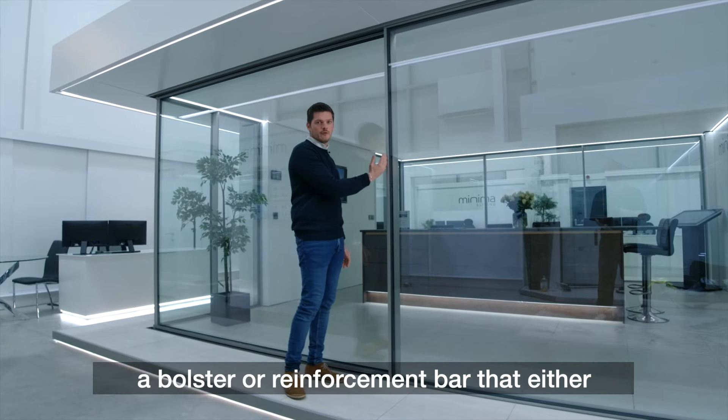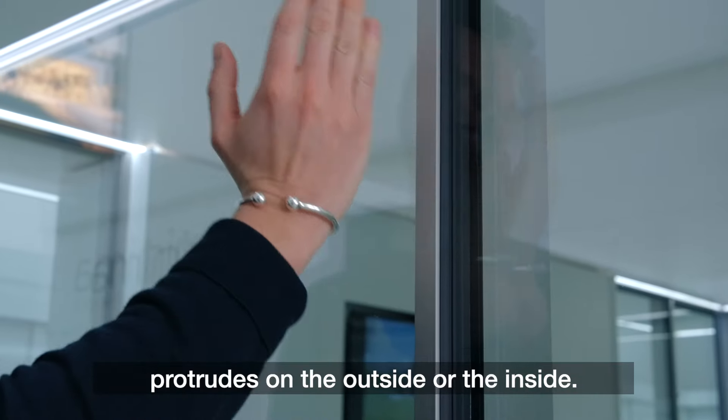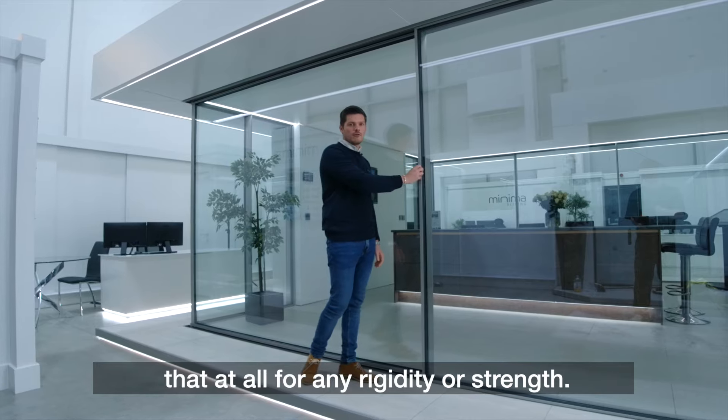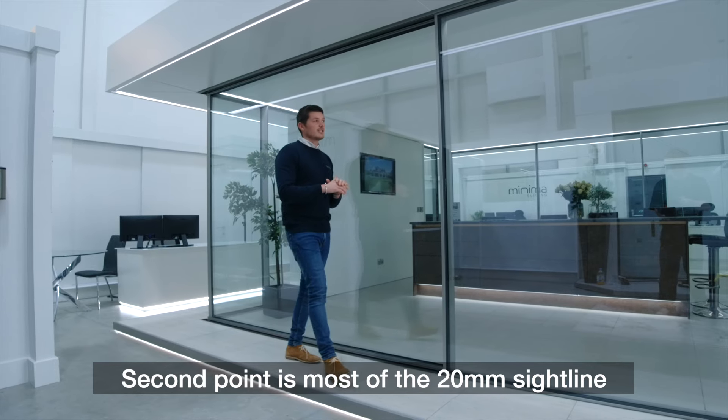The less expensive systems will often have a bolster or reinforcement bar that even protrudes on the outside or the inside. The Ultraline system is a structurally bonded system, so we don't need to have that at all for any rigidity or strength.